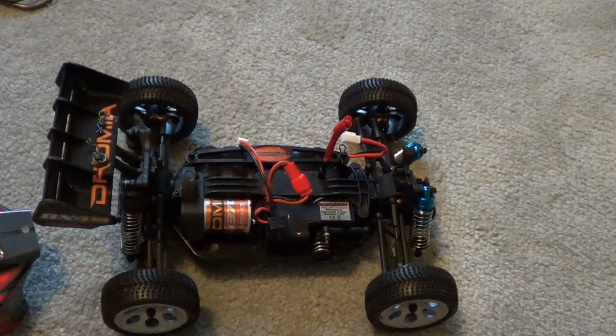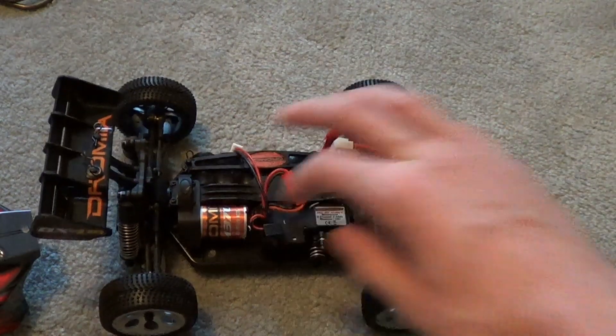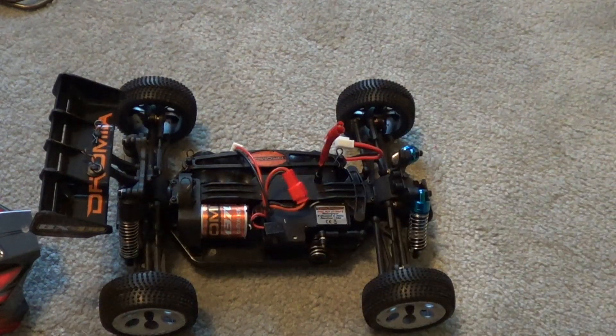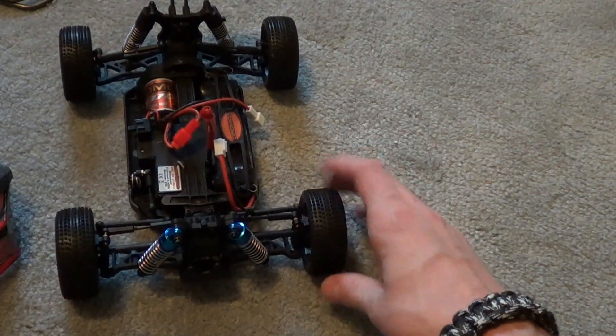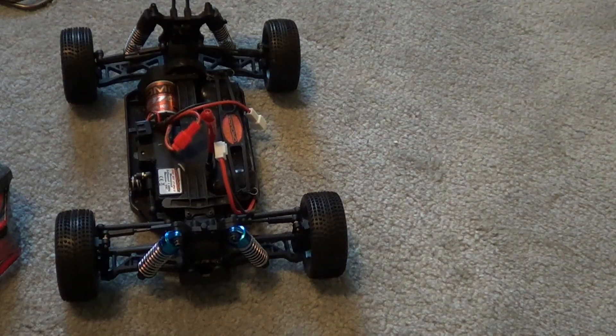The Dromeda is the cheapest out of all of them, and I can definitely see these Dromeda buggies going under some kids' Christmas trees, because Christmas is right around the corner at the time of this review.